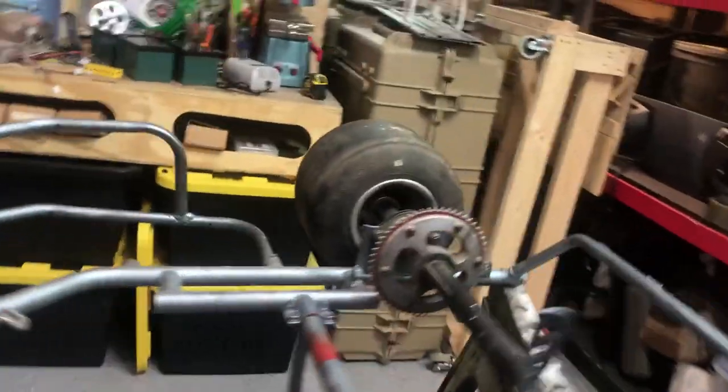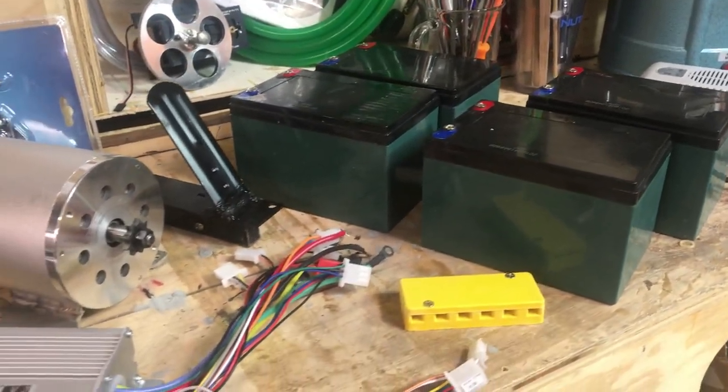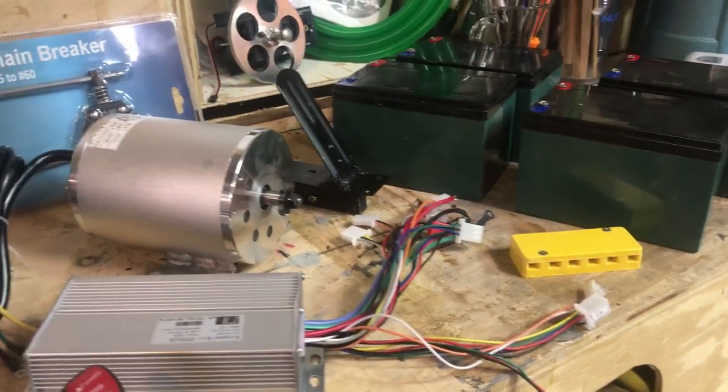Hey guys, I'm Ryan and I have been hacking things my whole life. Today we are going to be starting an electric go-kart series, and this is part one.